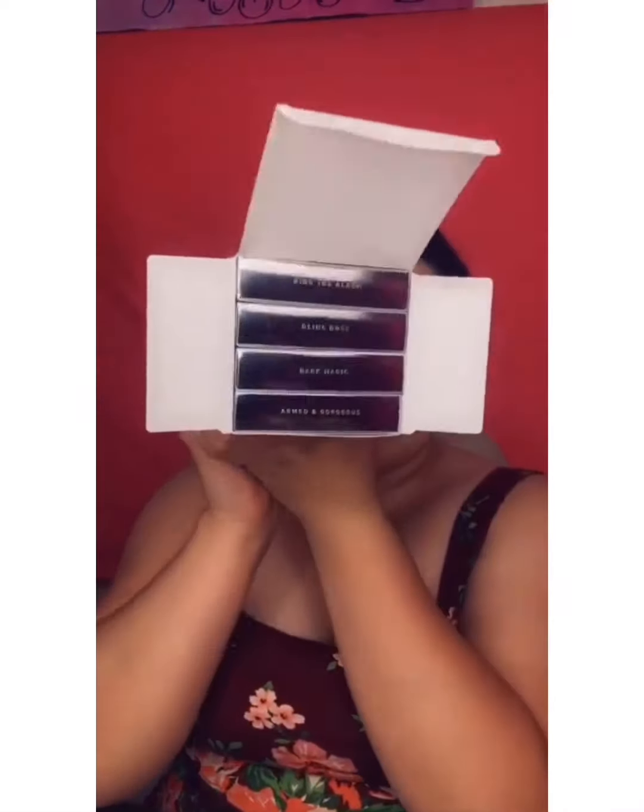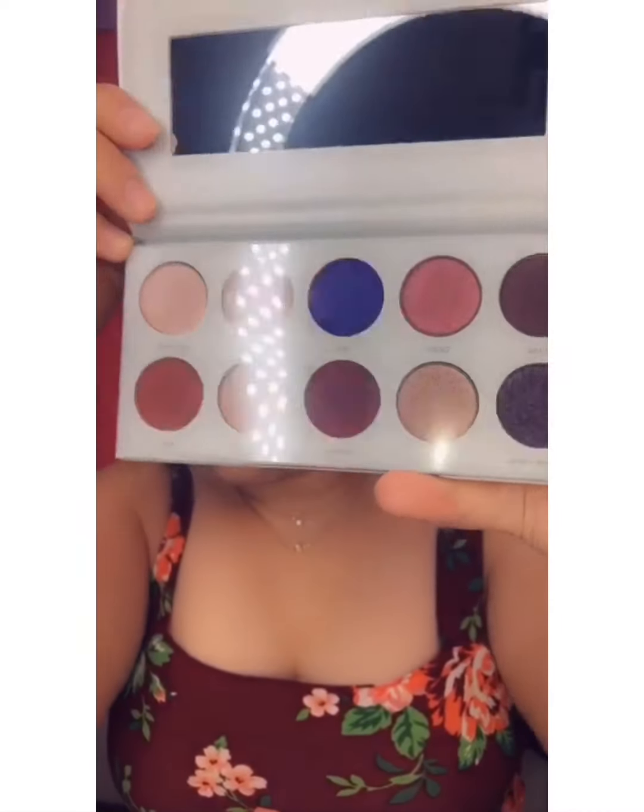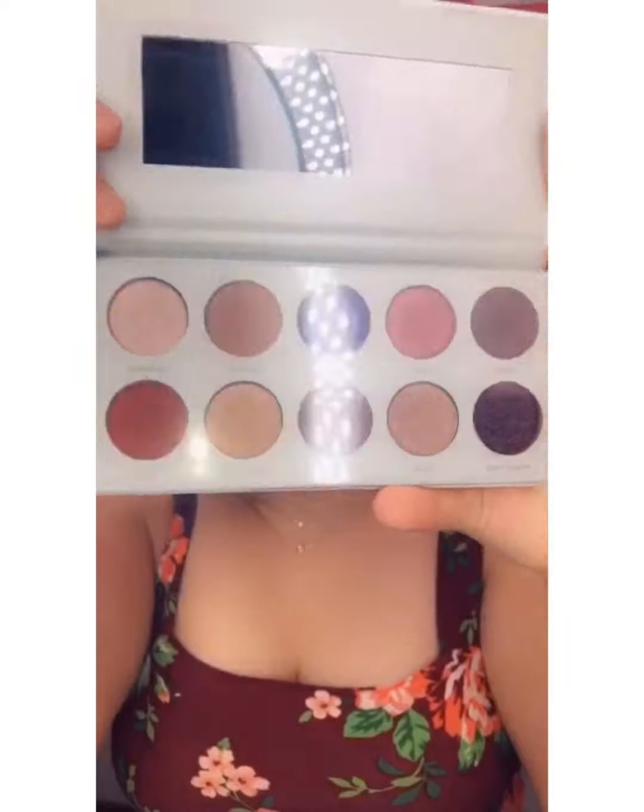Armed and Gorgeous — yeah, that's what it is. This is what it looks like when you open it. One of them is backwards because I did open it before. We're going to take all of them out and go through them one by one so you guys can see the colors. The first one is Ring the Alarm. When you open it up, this is what it looks like from the inside. Look at that — isn't that beautiful?